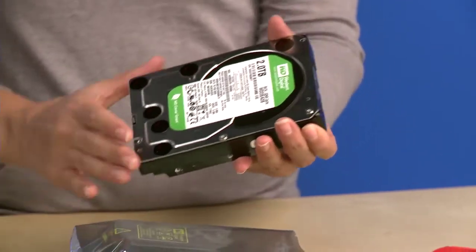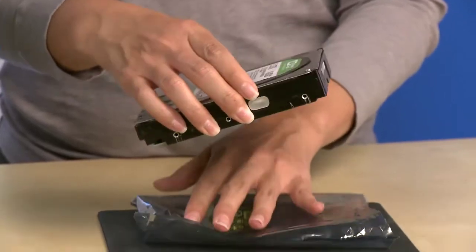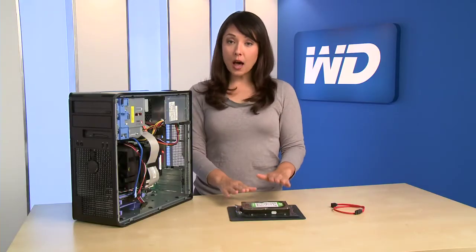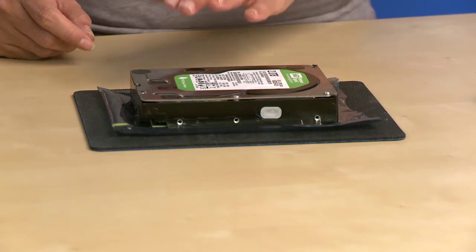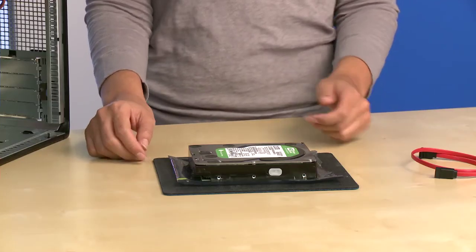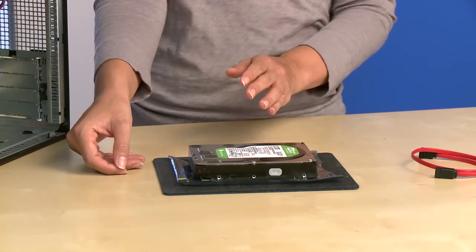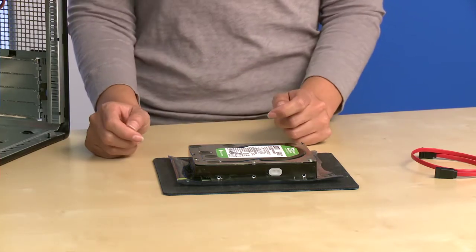Be sure to handle the hard drive by the sides only and avoid touching any of the circuit board components. Do not remove the tape seal or any labels as this will void the hard drive warranty. Articles of clothing generate static electricity, so be sure that clothing does not come in direct contact with the hard drive or circuit board components.